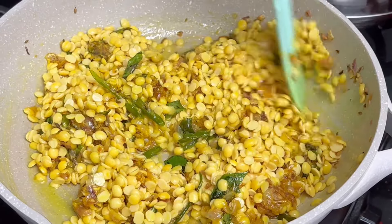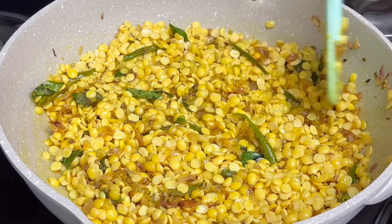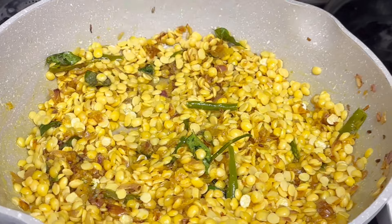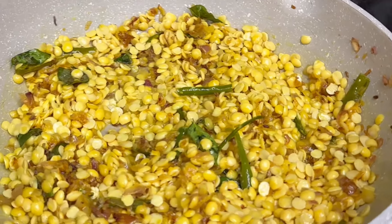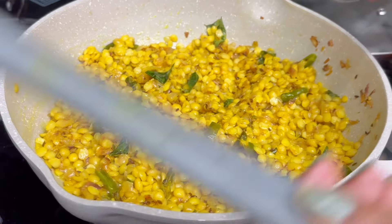Put the sauce on the top and cut the sauce on the top. It is very fast. We will cook the sauce on the top.